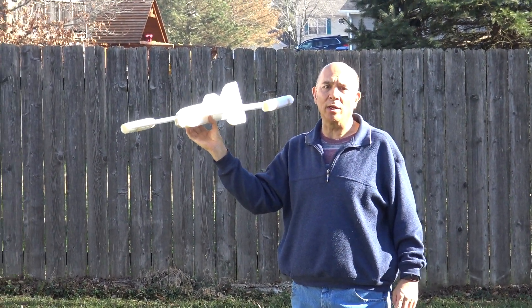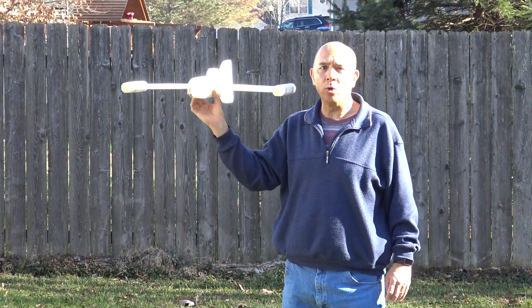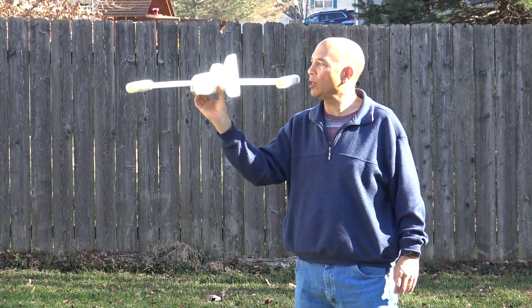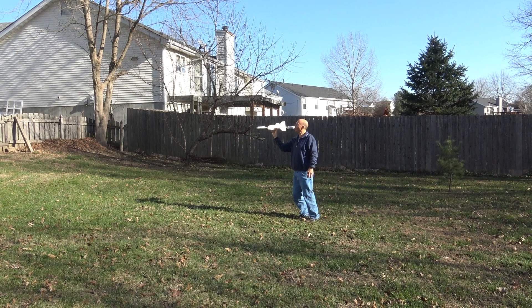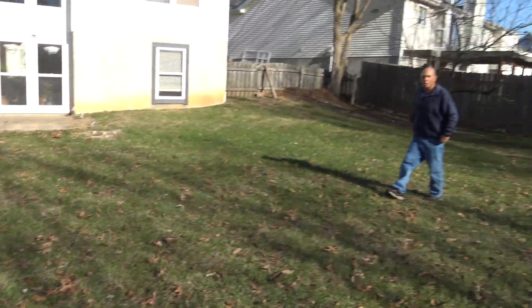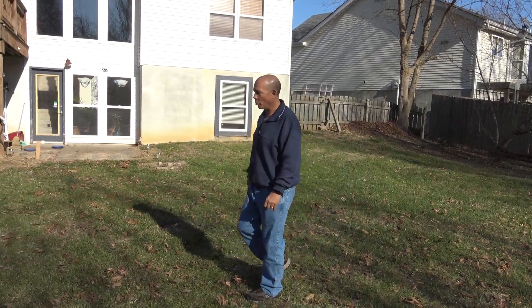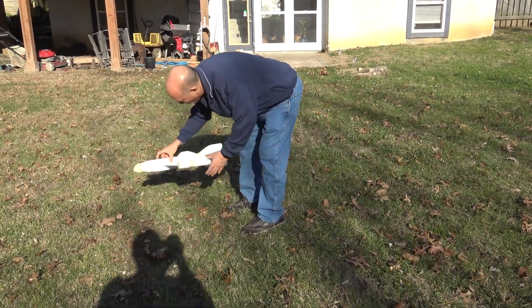Alright, I'm going to go ahead and do a glide test here to find out where the CG is. I have some weight on the nose — if it glides correctly I'll go ahead and mark the wing at the CG point. Let's give it a toss and see. That one was pretty good. I think that'll do it, so let's go back inside and mark where the CG is at where I've got it sitting right now.